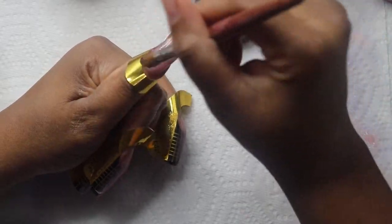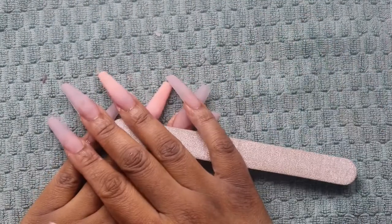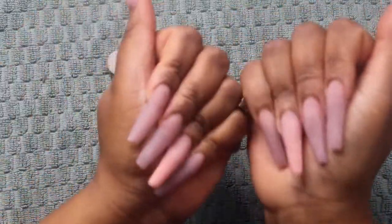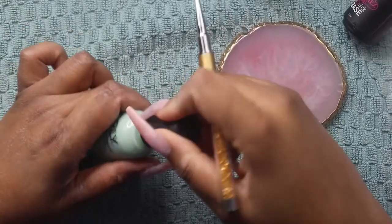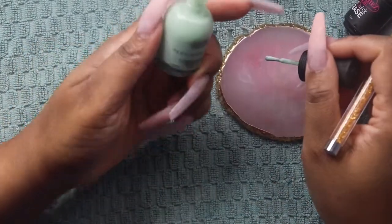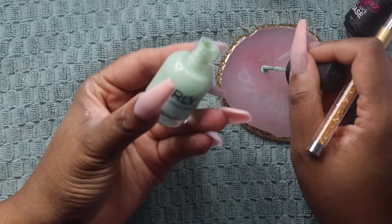Here are the nails before they were filed, after I took them off of the forms. They look pretty good, nice and thin. And then we're going to skip to after they've been filed and buffed — we're going to do a design on the nails that are only Classic Nude.